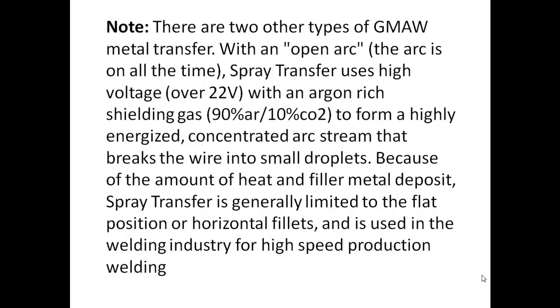There are two other types of MIG metal transfer. With an open arc, the arc is on all the time. Spray transfer uses high voltage with an argon-rich shielding gas to form a highly energized, concentrated arc stream that breaks the wire into small droplets.